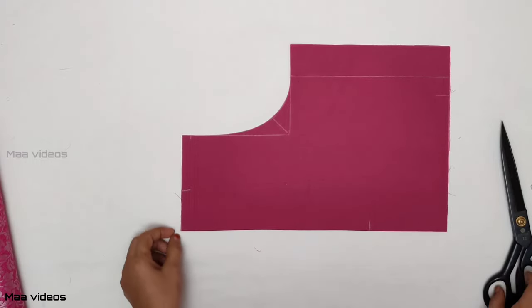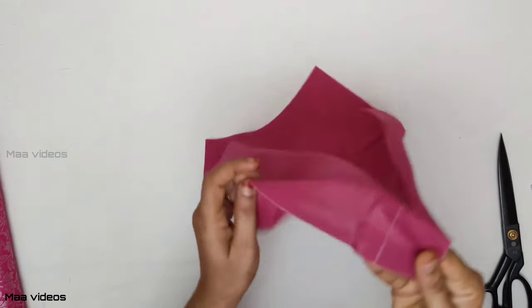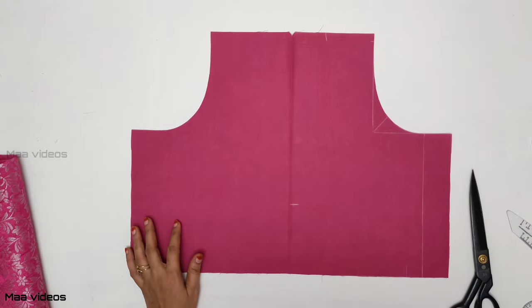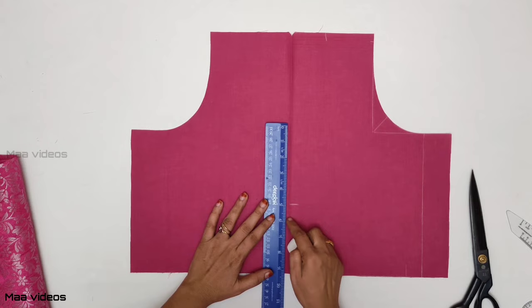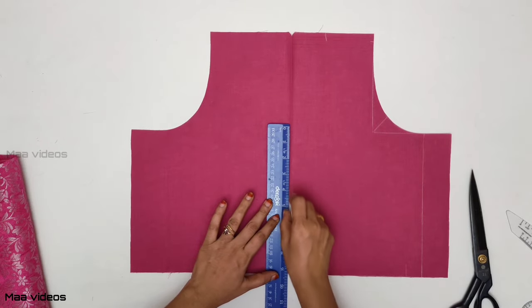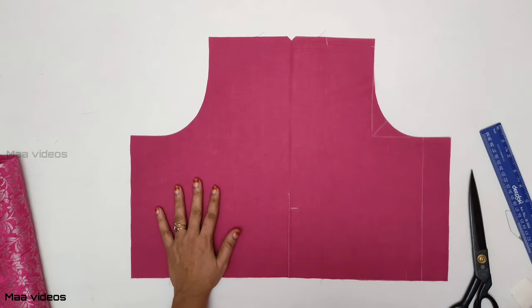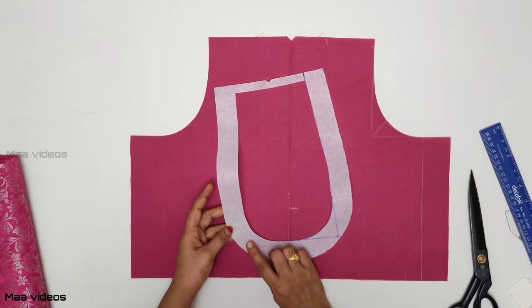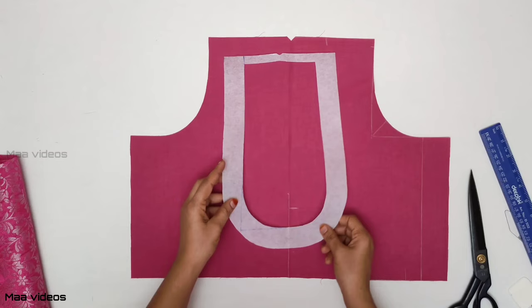If you want to put the lining piece on the giant, you can put the tax plate on the top. You can put the lining piece on the top and put the line on the top. Now I am drawing this piece. You can have a shining shape — this is the shining shape.